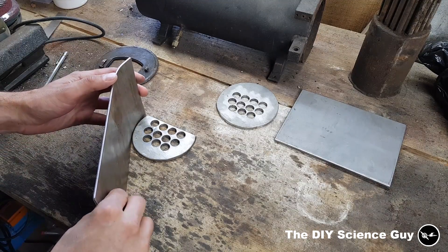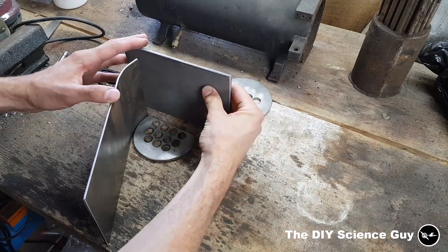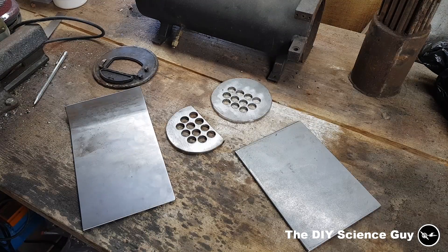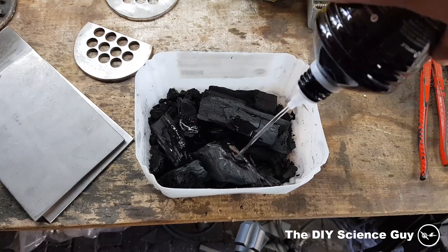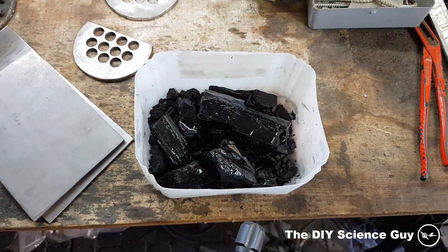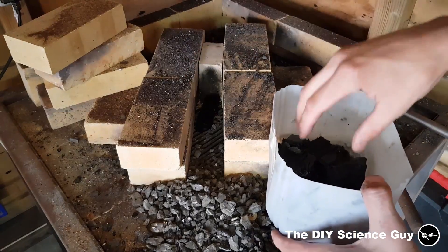This is going to be the bottom part of the firebox, and this is going to be the top part. So I will light up the forge now. Lighting a forge is pretty similar to lighting a steam boiler, so let me show you how I do it. To start the fire I use this charcoal, which I soak in paraffin oil — whatever oil, something with a high flame point — to keep it safe. So I'll put this in here.